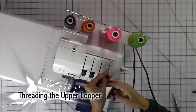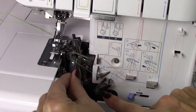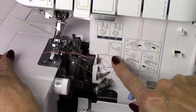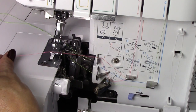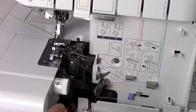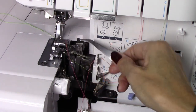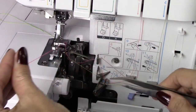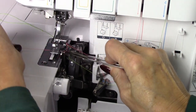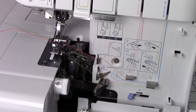Moving on to the next looper, I'm going to run it through the clip here, through the tension disc, and again down through number five, six, seven. Looking at number eight, it looks like I thread right through the eye right here. I'm going to put my presser foot down and get the needle out of the way. Then I'll lift up my presser foot, get that thread out of the way, wrapped around to the back side. Make sure nothing's tangled, everything's moving nice and smoothly, and we'll move on to threading the needles.